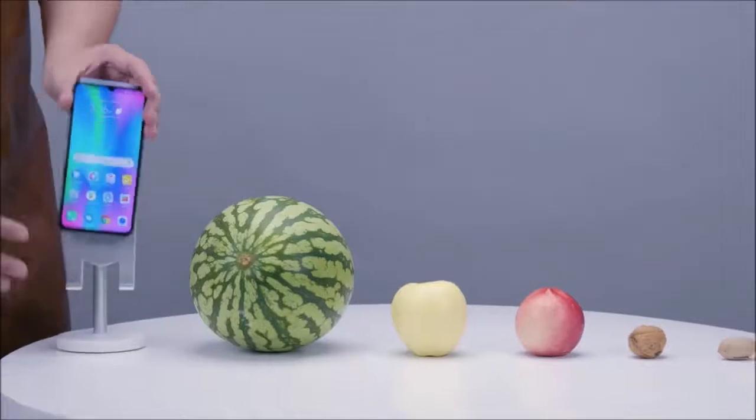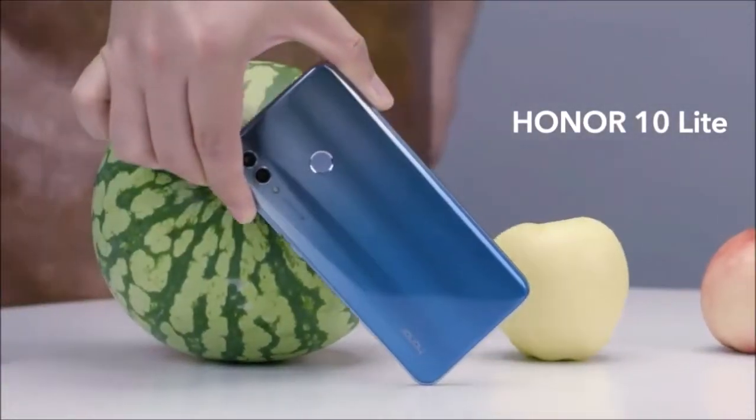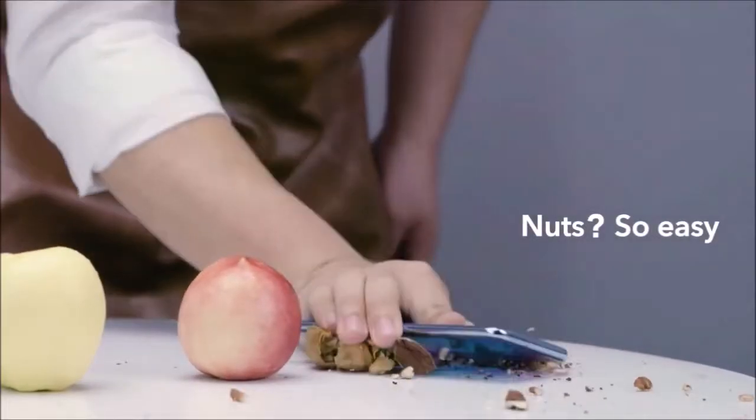The Honor 10 Lite can record video in Full HD resolution at 60 frames per second and does not have an optical stabilizer. The results are okay, but this is not its strong point either.